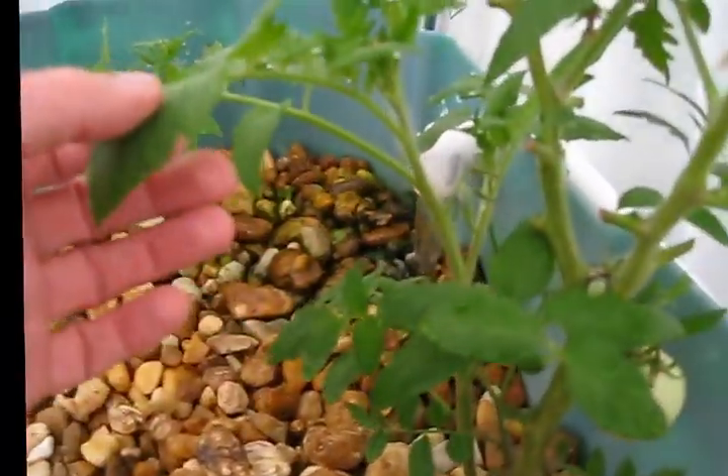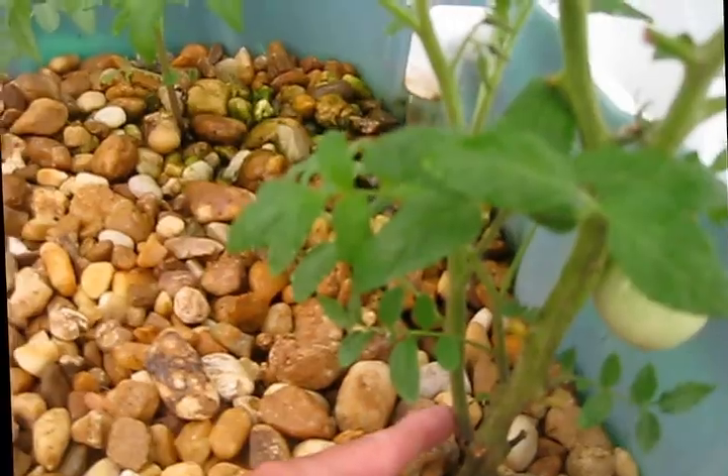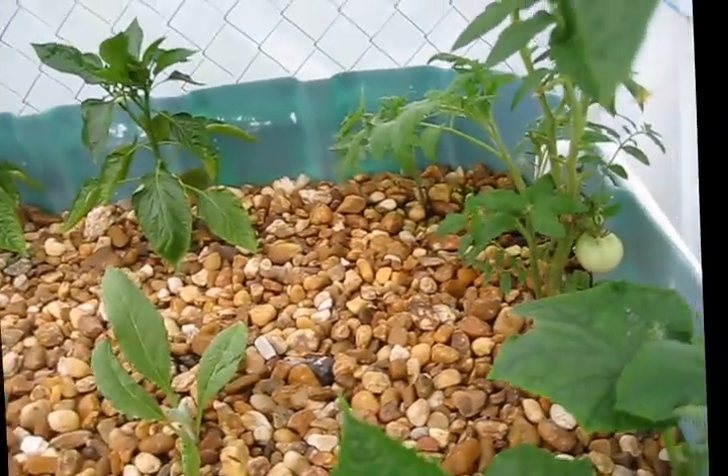This plant has taken off since I pinched the shoot. There are going to be tomatoes right there. Because there are already going to be tomatoes on that little shoot, I figured I'd leave it.